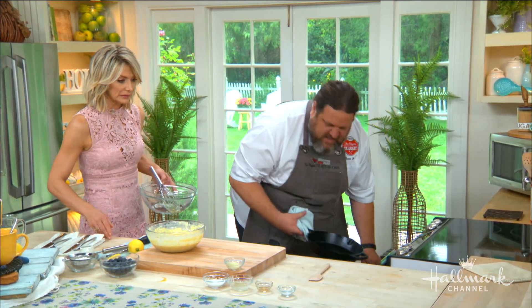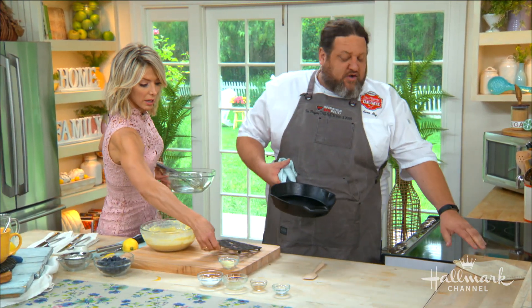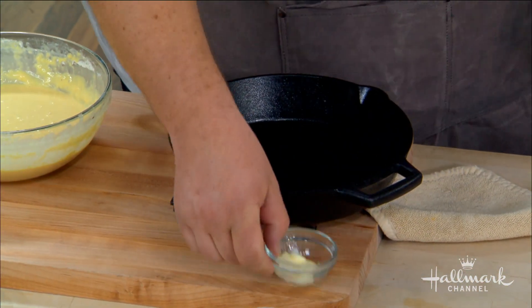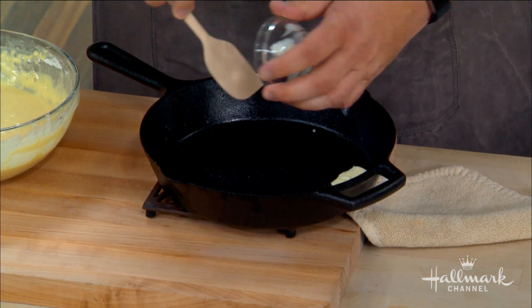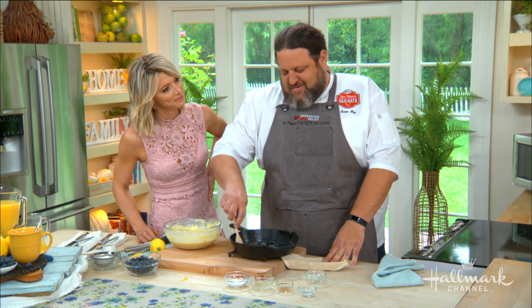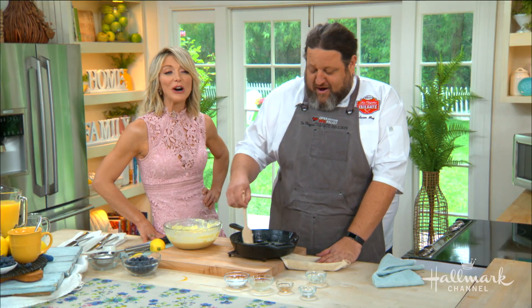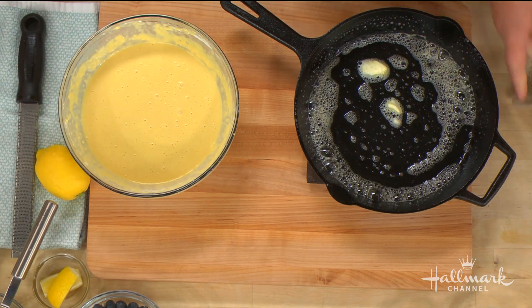This is piping hot — careful. Now it doesn't have to be a cast iron pan. If you had something that was a similar shaped frying pan, that would be fine too. We're just going to put a little bit of butter in here and let it melt. That's going to make sure that it doesn't stick later. We've got it nice and buttered, and we're just going to go ahead and add our batter.